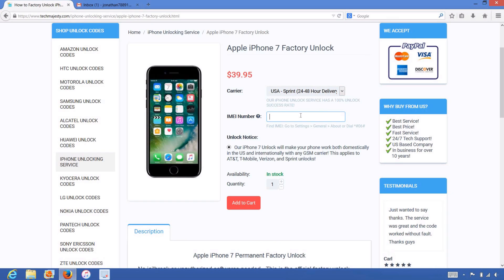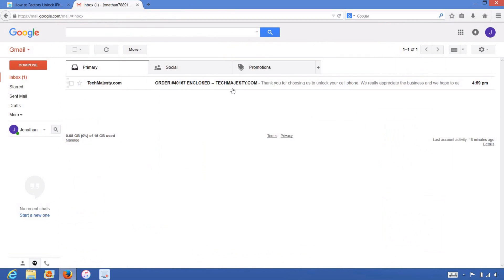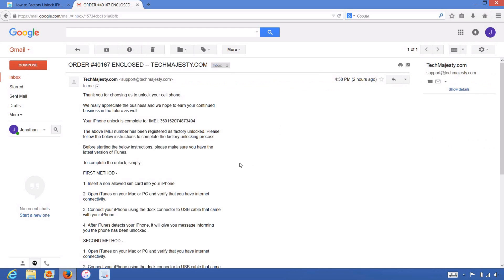After that, we will enter the 15-digit IMEI number that we got earlier in the video. Then you will click on the add to cart button and go through the checkout process to complete your order. Once you complete the checkout, you will receive an email within the stated time frame informing you that your iPhone has been unlocked. The email will say 'order enclosed' and let you know that your iPhone has been successfully factory unlocked, and it will include full instructions on how to complete the unlock.